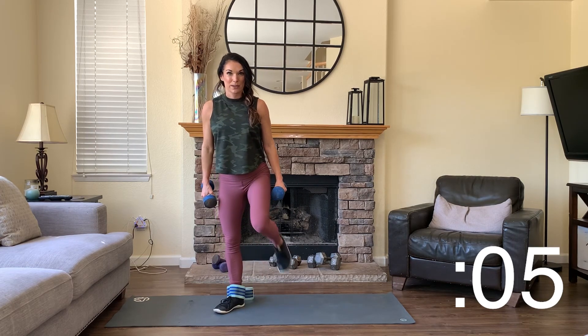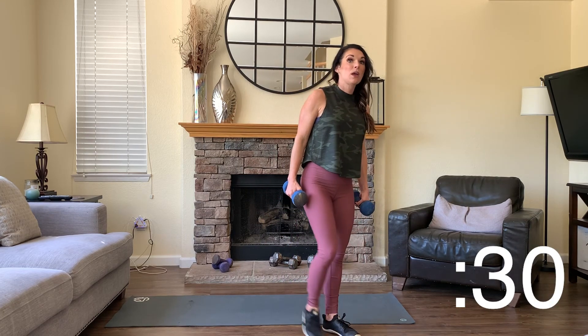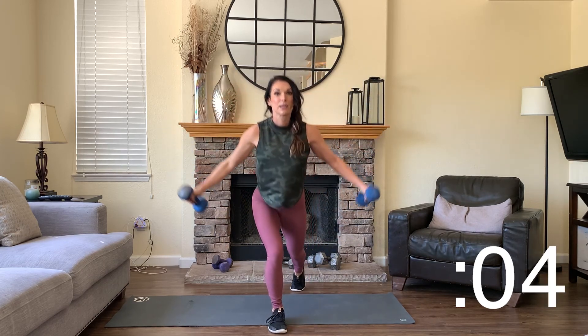Drop the band quickly, and we're moving into alternating step-back lunges with what I like to call ballet arms. Start with your hands in front of your hips. Step back, thumbs together, tap in front of your chest. Alternating legs — all the way down and all the way up. Only one time with this exercise, so give it all you've got. How low can you get? Bring your thumbs all the way together in front of your body.